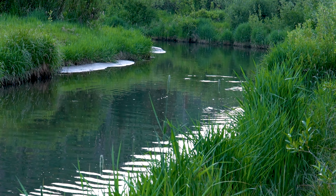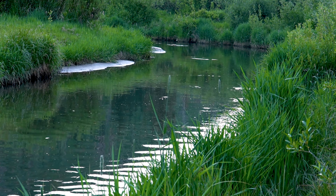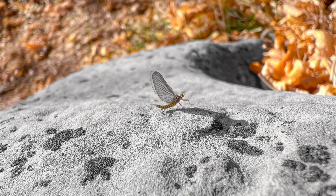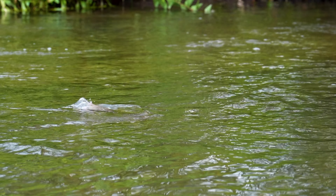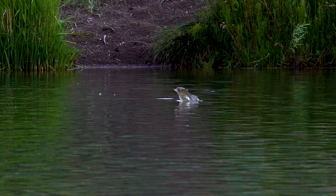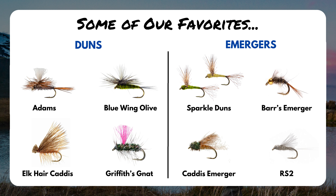When a trout eats an emerger, it creates a very distinct rise form — that surface disturbance we see when fish come up to eat flies. You're going to see their dorsal and tail fins break the surface. It's a very soft, subtle rise and you usually don't see the head of the trout break the surface either. Now, a dun is the fully formed adult version of an aquatic insect — it's got its wings and is ready to take off. When trout rise to eat duns, you'll generally see the trout's entire head break the surface and these rises can be a lot splashier and louder, not nearly as subtle as emerger eats.